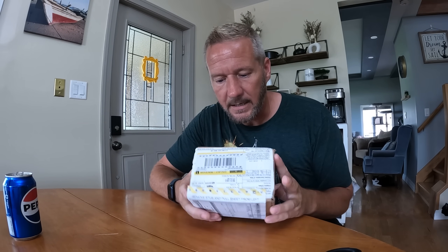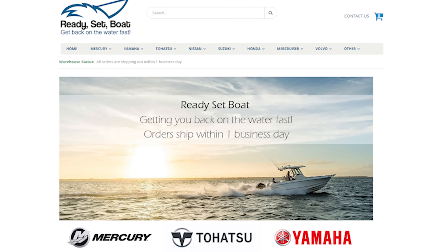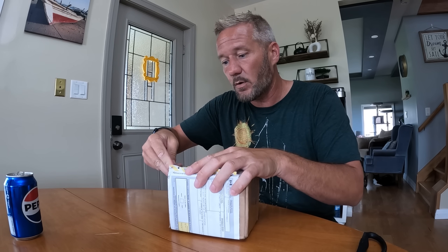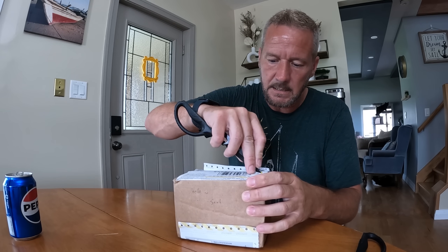So what I have for you today is this — the upgrade kit that they sell. It's from a company called Ready Set Boat. It's in the U.S., so I had to pay about $60 in duty plus the $200-something dollars for this kit. Basically, it turns your 9-9 into a 15. I'm going to go through the install process with you guys today to see how that works.